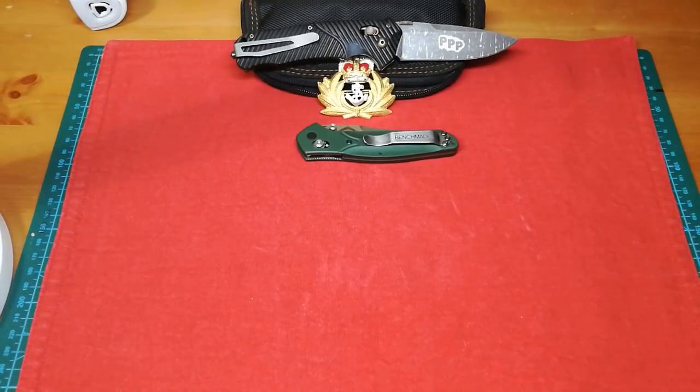That's the Benchmade 940 and that cost $183. This had to be $500. I got these prices from KnifeCenter — I don't know whether they're good or bad in the States, but that's the one I used rather than shopping back and forward.